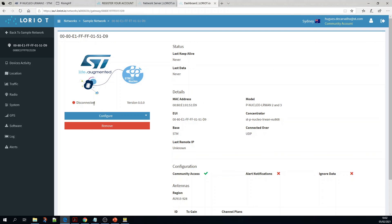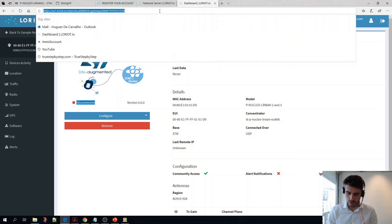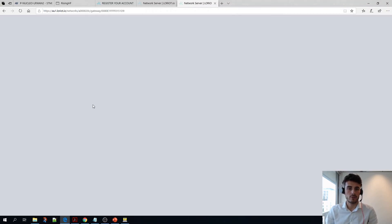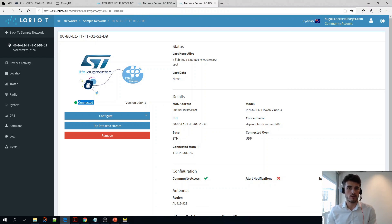Now as you can see my gateway is disconnected — that's because it is not connected to ethernet. I'm going to do that right now. I just connected my Loriot gateway to ethernet, and now if I refresh the portal it should appear as connected. Here it is. So that's it — we configured our P-NUCLEO-LR1-2 pack as a Loriot gateway.